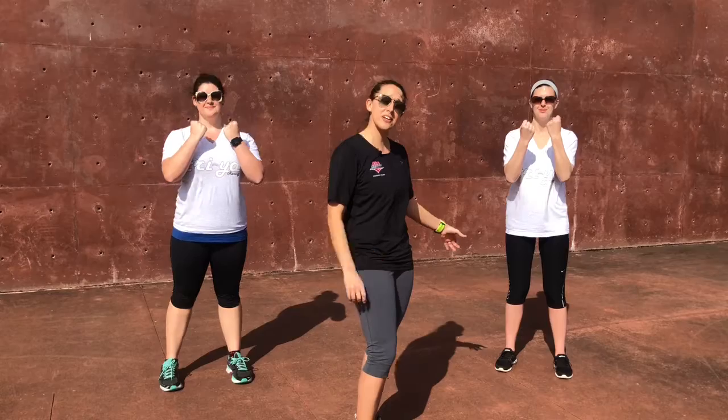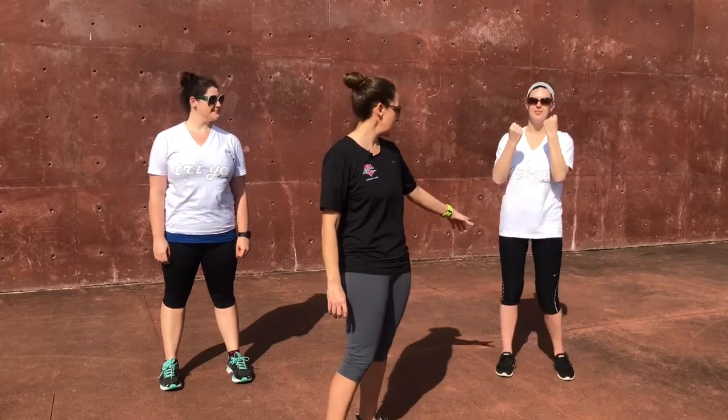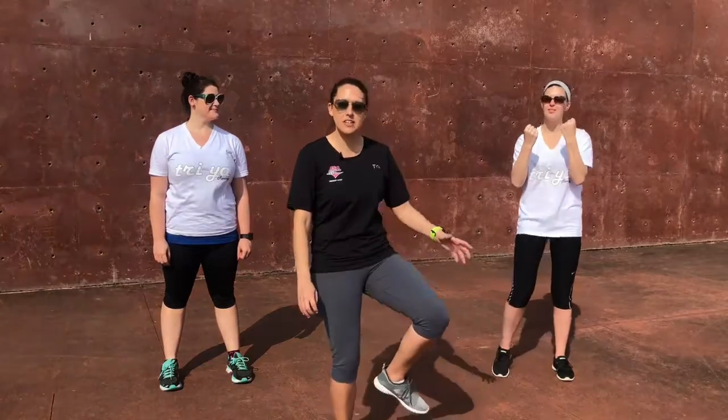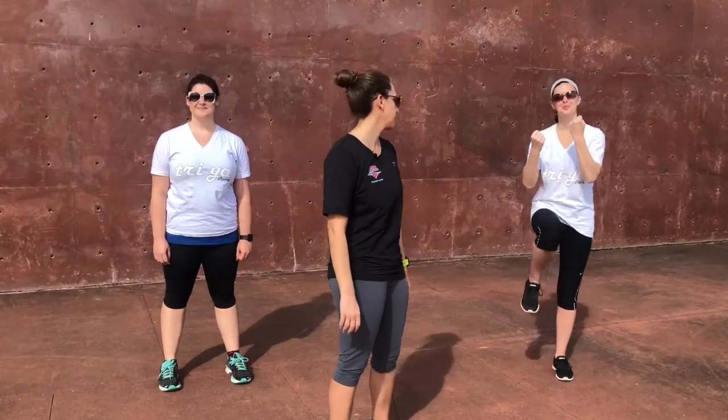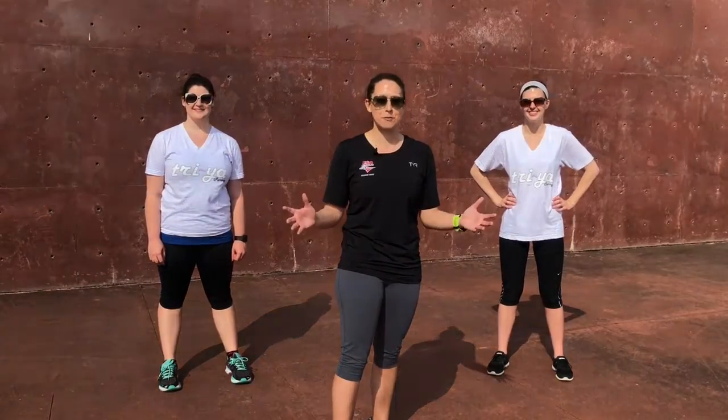Now in the modified version you're just not going to bring your knee up as high. You're going to do the same thing as the advanced, but as you can see she's just picking her knees up just slightly up off the ground. You're going to be able to work up to the advanced version eventually, but let's not hurt anything in the process. So there you go, that's your perfect Knees to Chest.